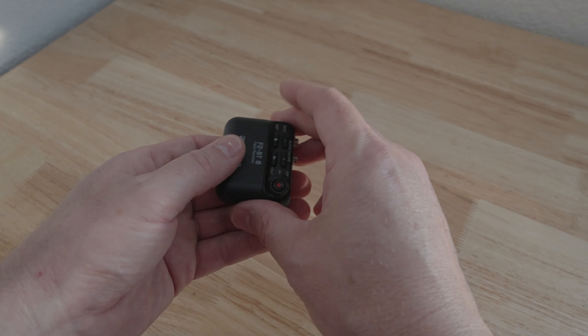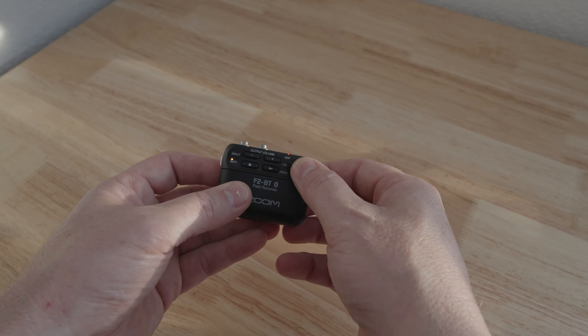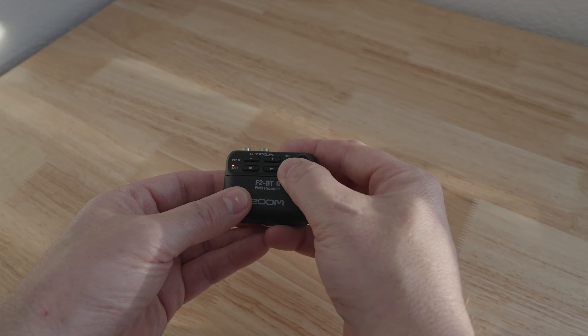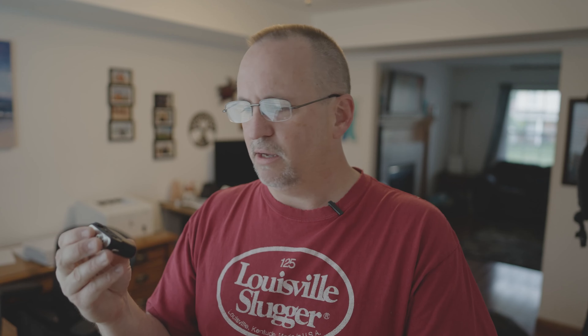It comes with a lavalier mic that works pretty well, plus a belt clip. You really just have to turn it on and hit record once it's booted up. There's a hold option to keep people from accidentally turning it off. There are some buttons for audio playback, but I never use that. The whole point is I just turn it on, hit record — I don't have to set levels, I don't have to do anything. 32-bit float is a little bit magical.